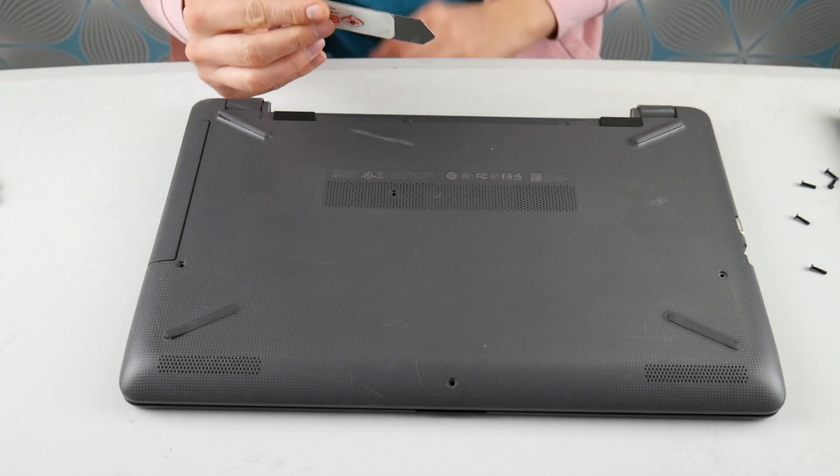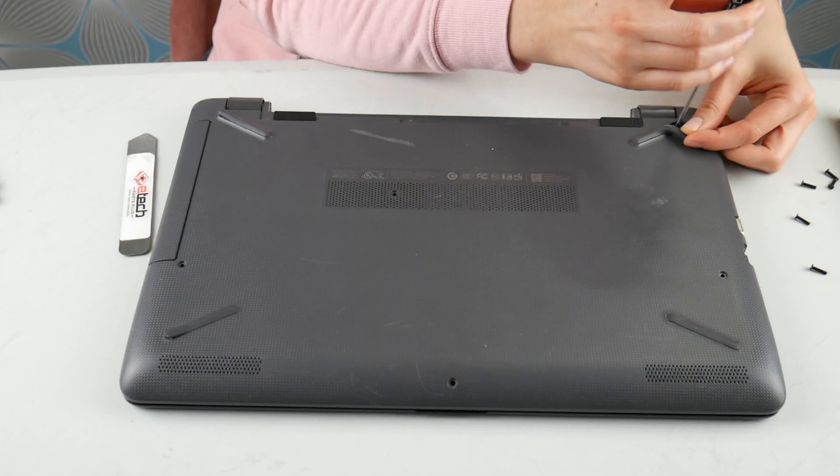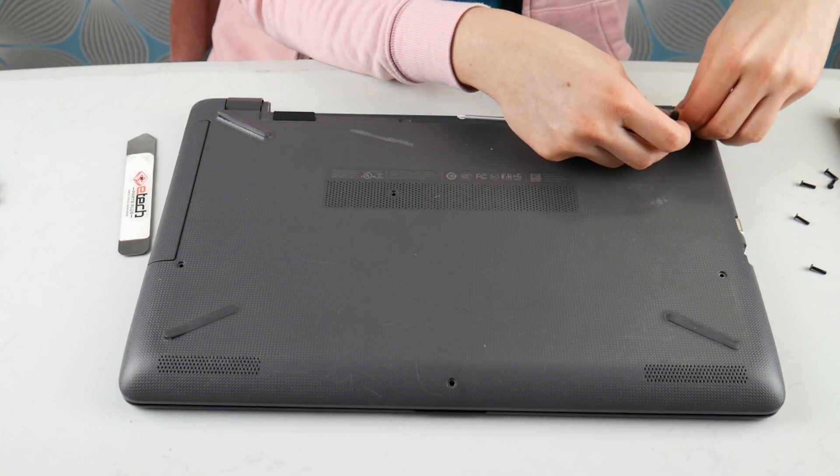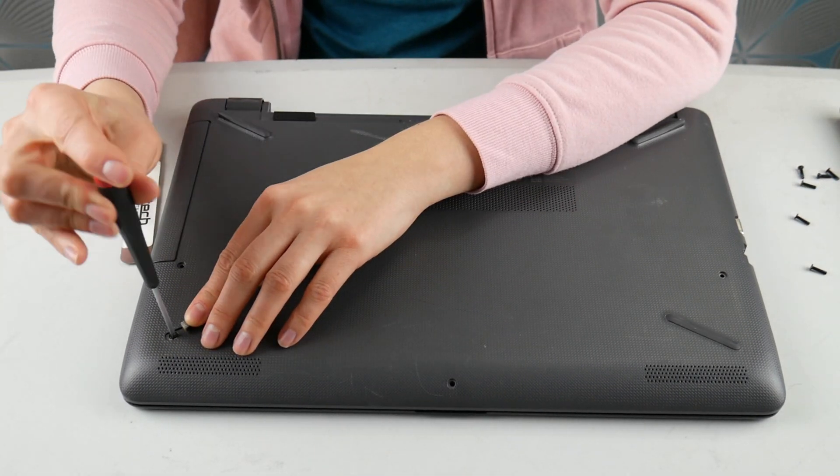Realistically, any computer is going to be different no matter the make or model when it comes to how to get inside. So go ahead and look up a disassembly video if you don't have that easy access panel or it's not blatantly obvious how to get inside your computer.